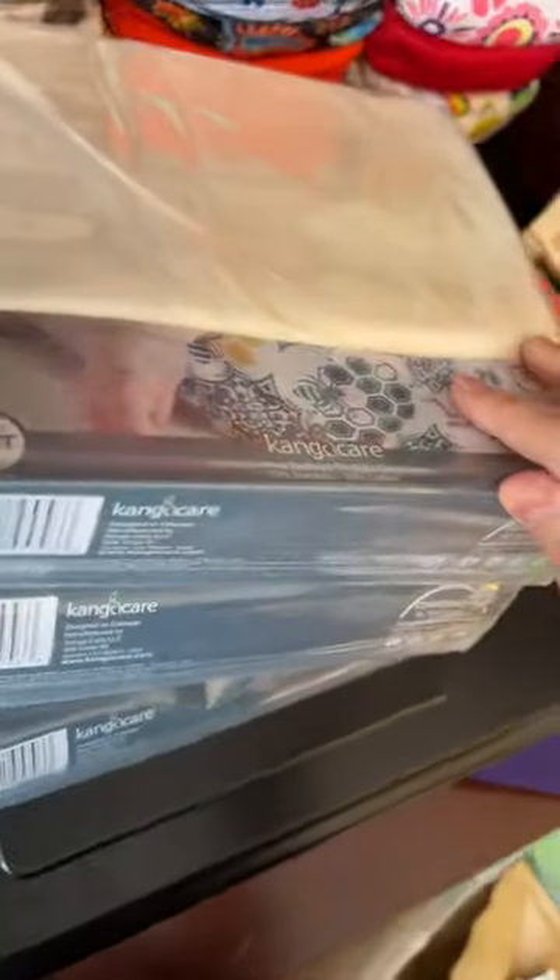And you want to guess how much all that costs? That is full-time cloth diapering, baby. That is enough diapers — 24 diaper changes. That is enough cloth diapers to wash every second day from birth right.